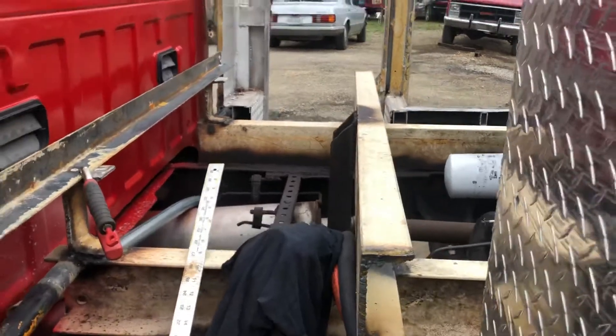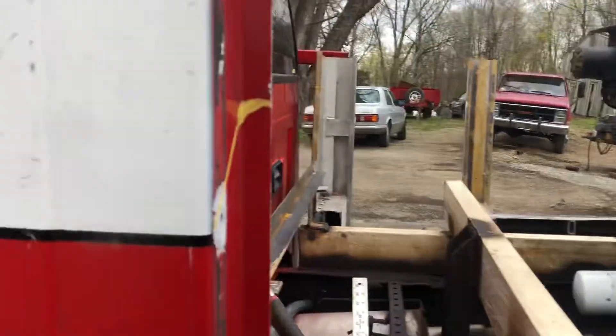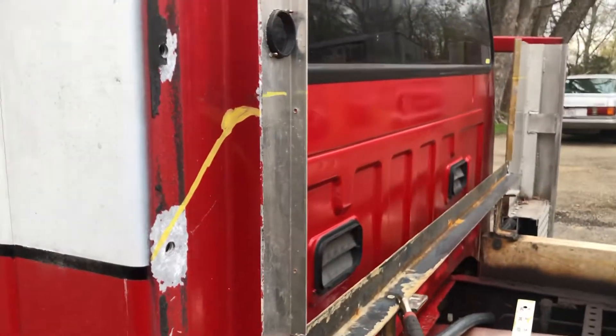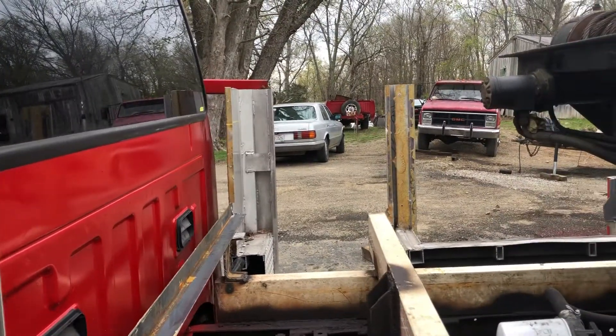That's where we're at. Once we get these cut, I'll go get the doors. I'm not sure whether to cut the doors first or go ahead and build the box and make the doors fit the box — probably the smartest way to do it, but that's where we're at this morning.